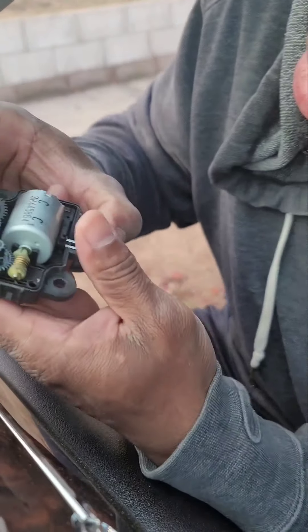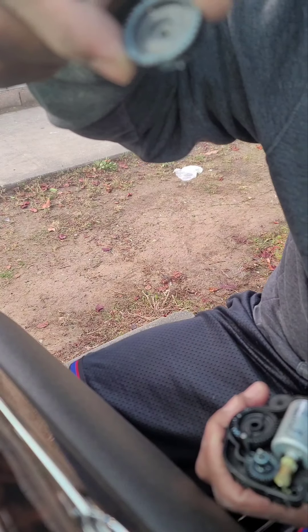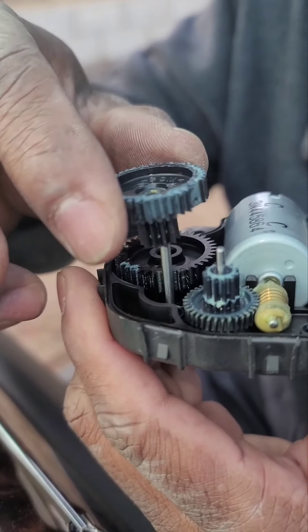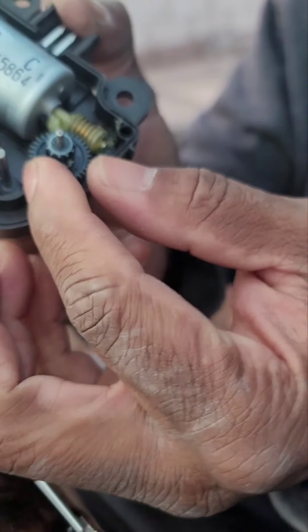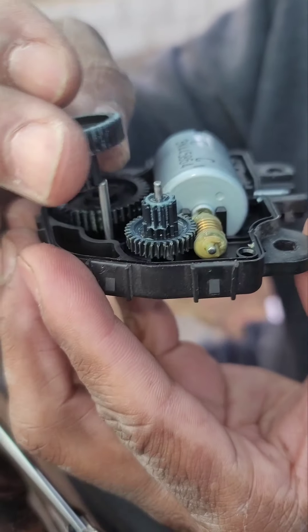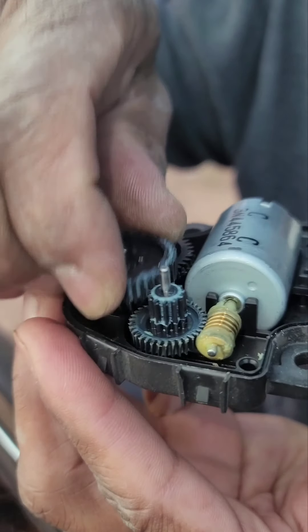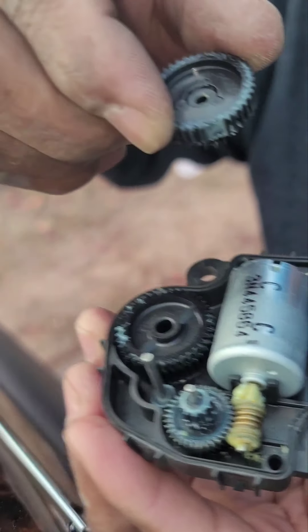The reason it starts doing all that click-click-clicking is — if you see here — this gear is missing teeth. That causes the actuator to get its clicking going because it's trying to turn with this gear, but it can't. It's constantly trying to catch, and there's nothing to catch because the teeth are missing.